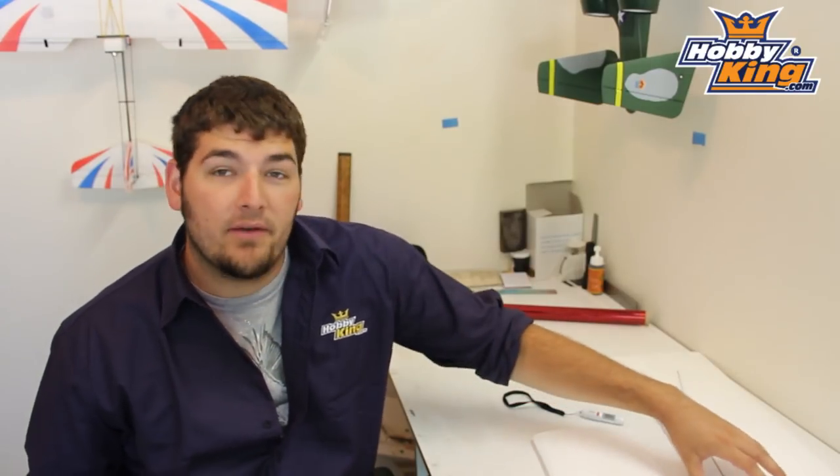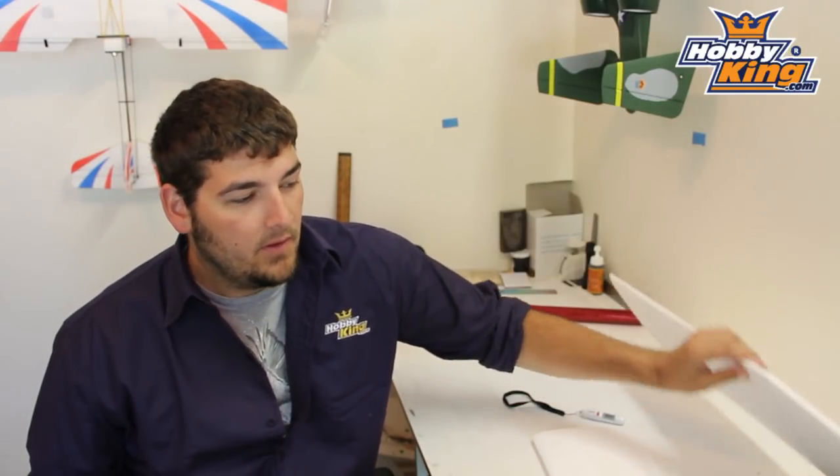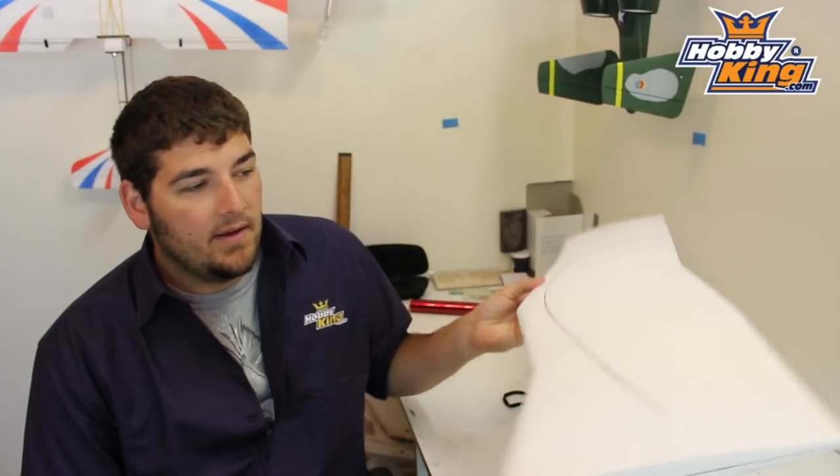So here I am at the workbench, and I'm going to start showing you guys how to cover foam. What I have is I'm actually going to be covering a wing that I made myself. This is just a slope soarer wing that I'm going to build up. I cut this out of block foam — sheet foam you can buy from a hardware department for $5 for a massive amount. It's very inexpensive. It's EPS, so it has a very low temperature threshold and will melt very easily.